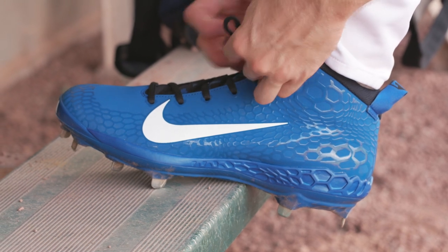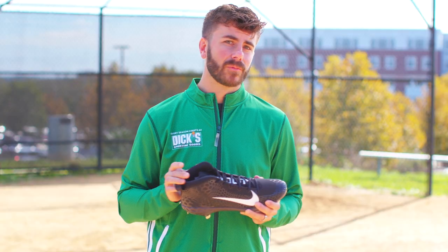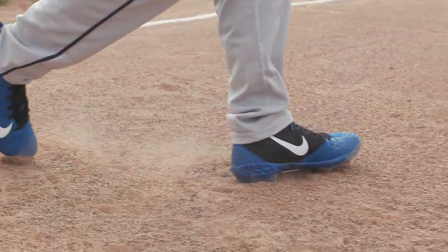Nike also designed an aggressive cleat configuration that improves stability and traction. So if your goal is to be a dynamic five-tool player like the legendary Mike Trout, try out the Nike Force Zoom Trout 5 Pro as a foundation of your game.